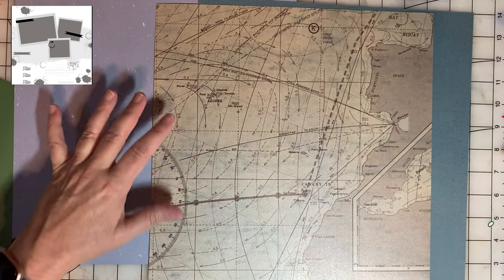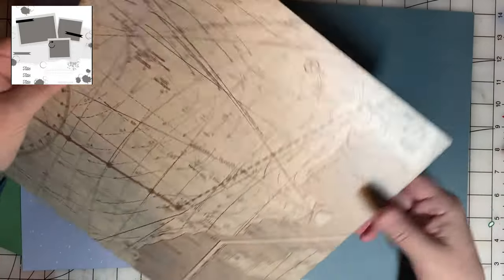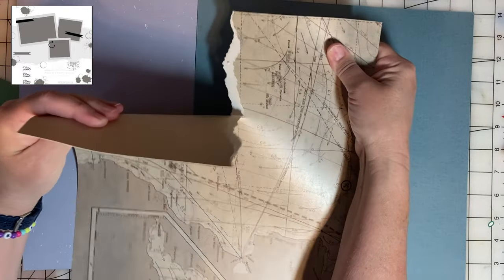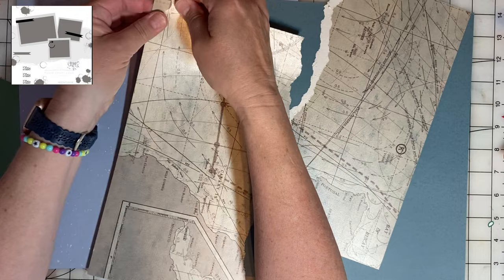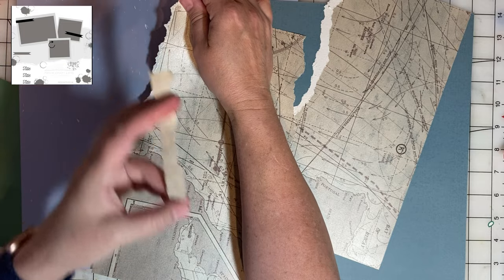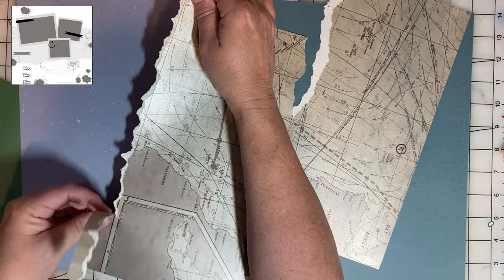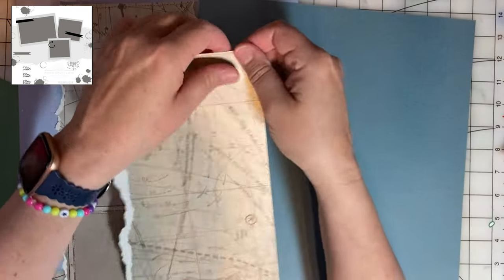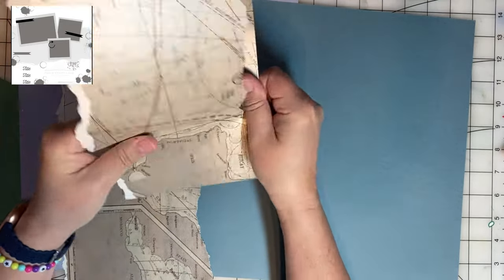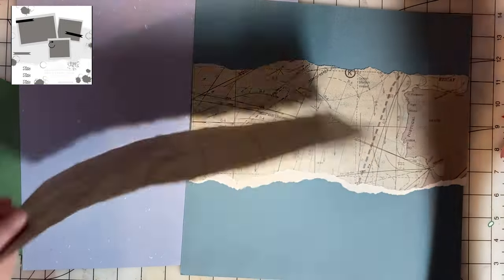We're going to get the background pages set up first, since that's what I have out. I like the sketch — how it kind of has a band behind the photos — and I'm going to create that with this pretty paper. I'm just going to tear it. I want both edges to be torn. These scraps I'll use for collage clusters; they will not go to waste.